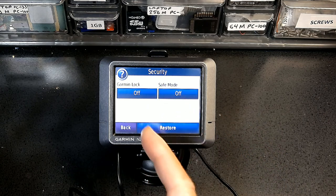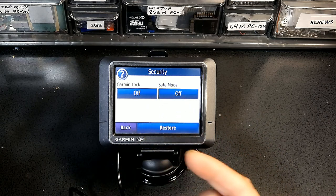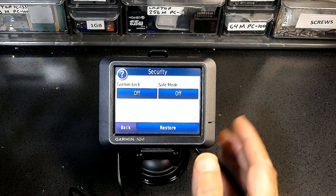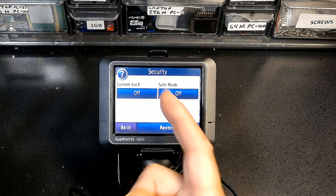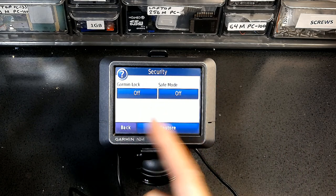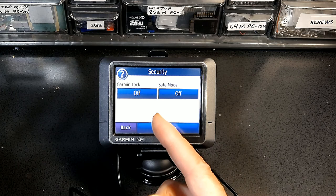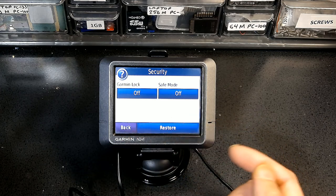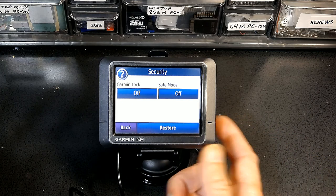If you set the PIN at your house and forget it, no problem — come back home and it will unlock automatically by sensing the GPS signal. But if you set it in a foreign country somewhere you can't return to and you forget the PIN, your GPS becomes a doorstop — completely unusable.